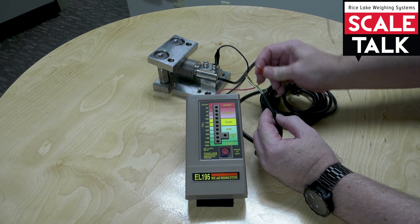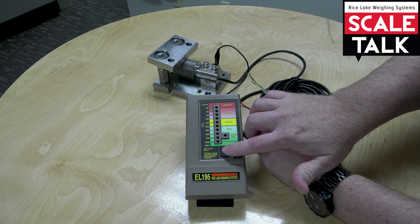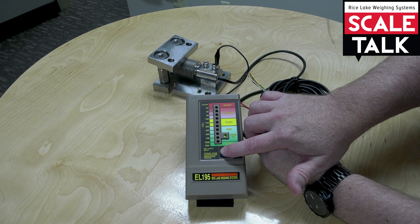The final test is to go from the shield on the load cell cable to the body of the cell, and that should also be greater than 1,000 meg.